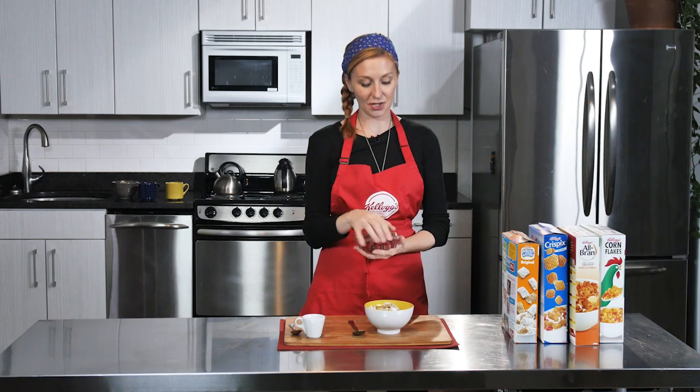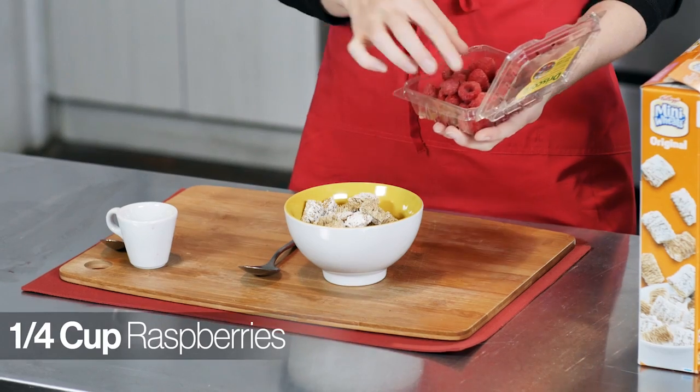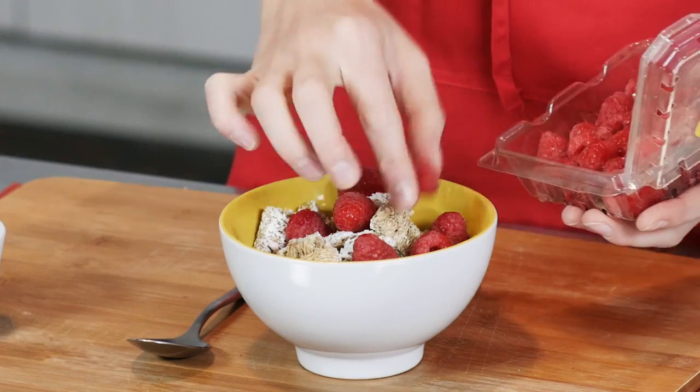I like to add berries, specifically raspberries, to this bowl of cereal. Raspberries are tart, they're fresh, they're bright, they have a great pop of flavor, and the Frosted Mini Wheats really help capture that flavor.